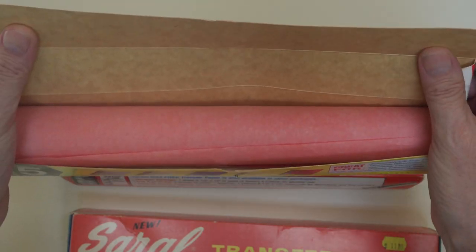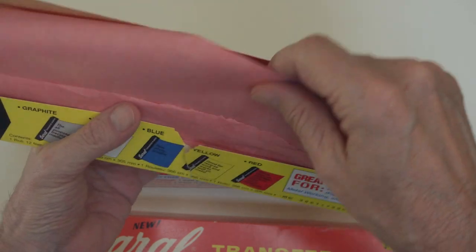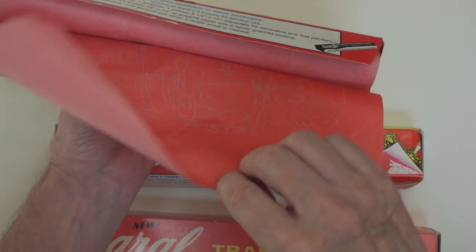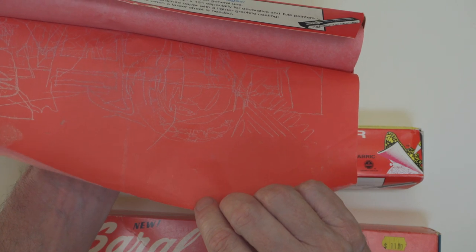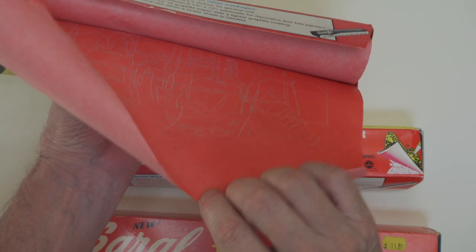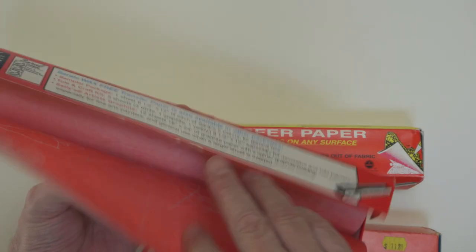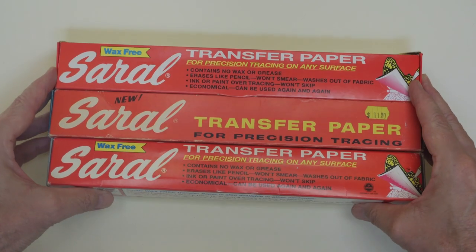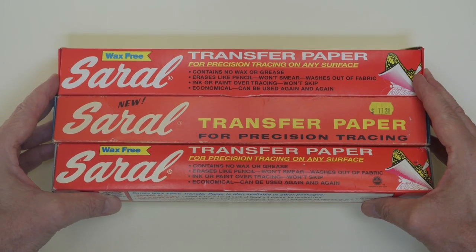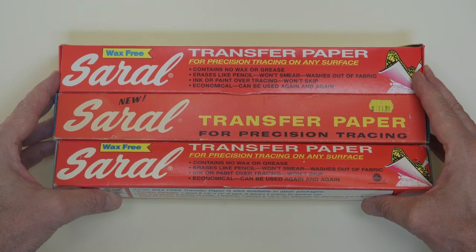If the destination surface is white, I'll typically choose graphite or red color. Red is nice because it differs from any other drawing marks, and with oil paint, I will end up covering the entire drawing anyway. If my paint was going to be completely transparent, as with a watercolor, I might choose graphite.